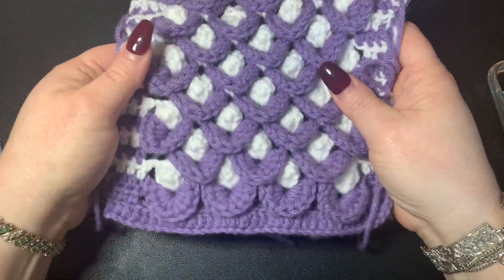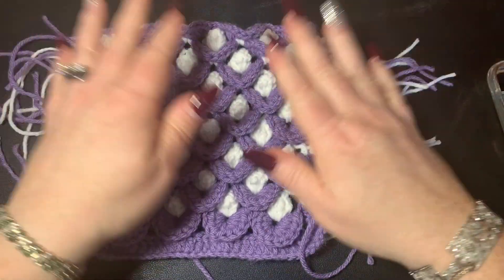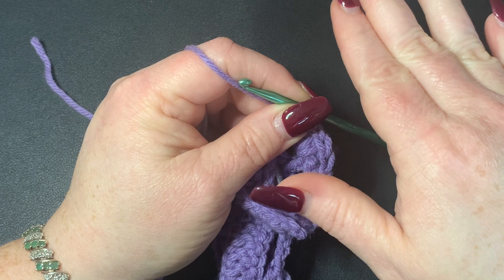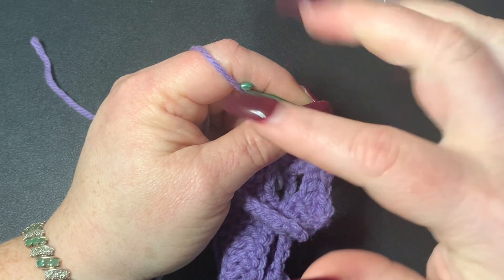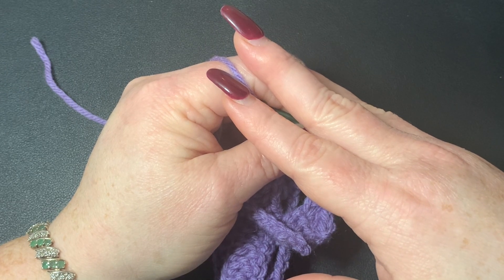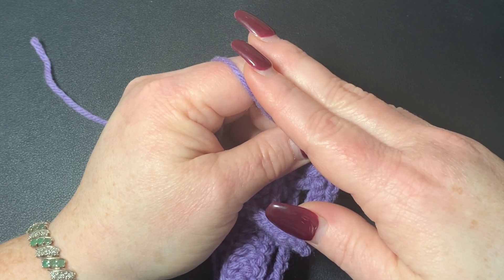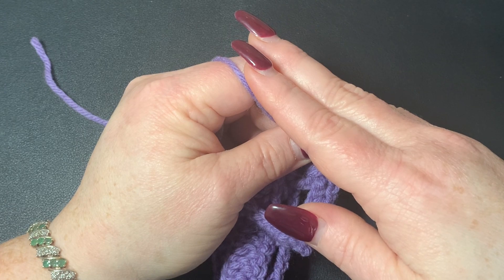If you are changing colors then you will need a darning needle to work in your ends. If for any reason you're not familiar with any of the stitches in this video please refer to my crochet beginner video below. Also please like, share, and subscribe — hit that bell and you'll get notified for all my future videos. Sharing with crochet groups, friends, or family really helps out a bunch.